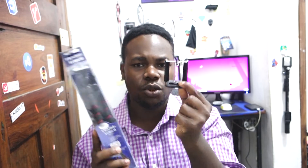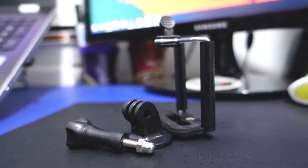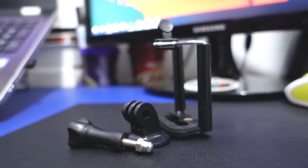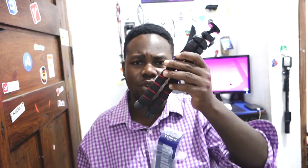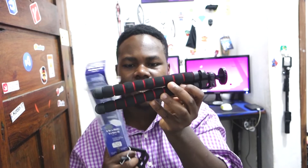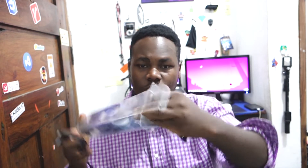First of all, unboxing this one you get a phone holder as a gift, so you can attach your phone to the tripod — great if you're a phone vlogger or a YouTuber who records with a smartphone. I also like this color combination since red and black looks great.